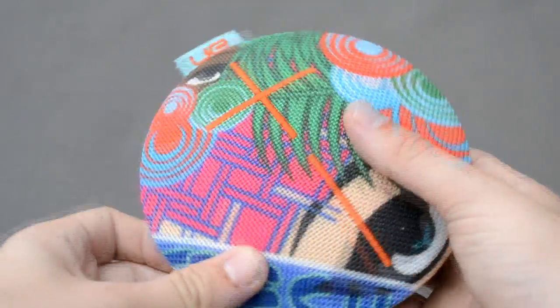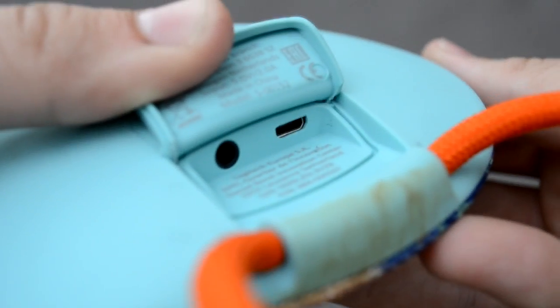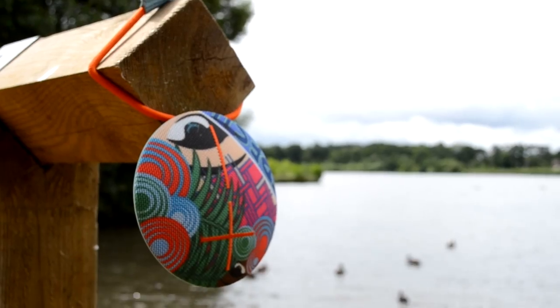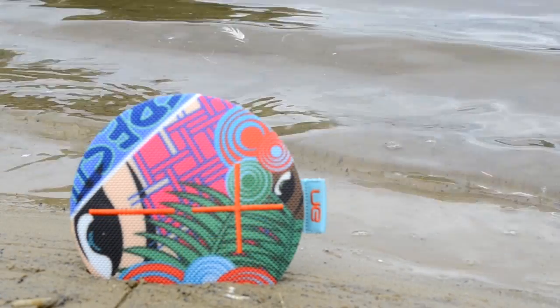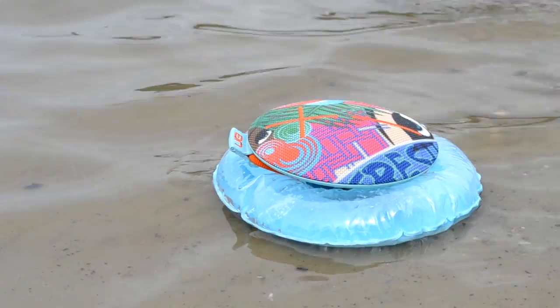Take the UE Roll 2 for example. This Bluetooth speaker has an IPX7 rating. The X means it hasn't formally been tested for protection against dust, but the 7 means it should be good to survive in up to a meter of water. And it even comes with its own lilo.